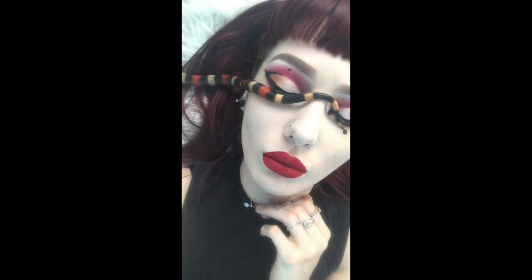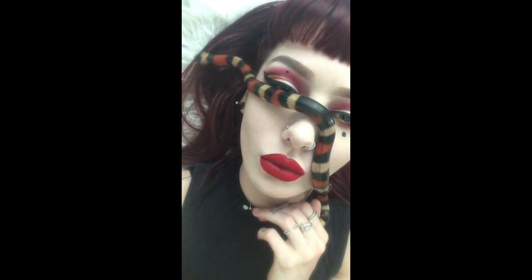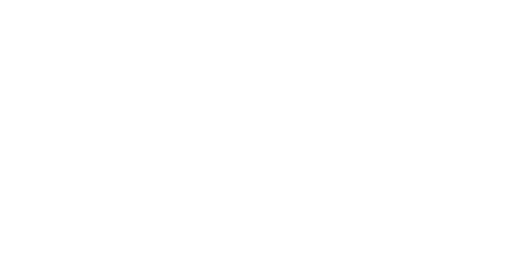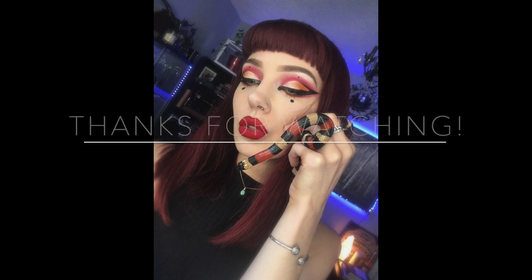Thank you guys so much for watching — I really appreciate it. If you guys like this video, please like and subscribe. This is my first YouTube video so please leave a comment below and give me some feedback — that would be greatly appreciated. I also promise that next time I will turn my phone the other way.